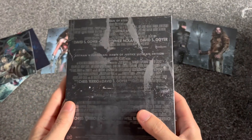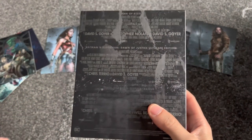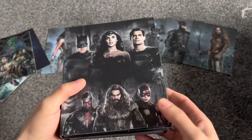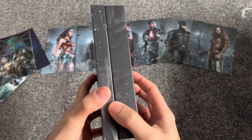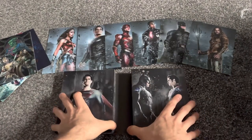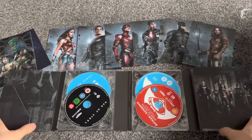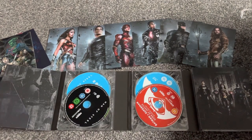I hope we get Justice League 2 and 3. I'm going to start watching this now. I hope you guys enjoy this and I hope I inspired you to buy this because it is insane, and I can't wait to watch it all in 4K.